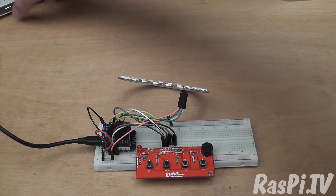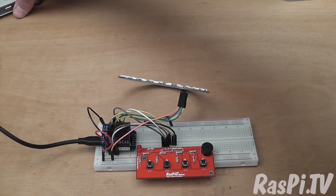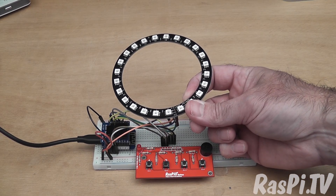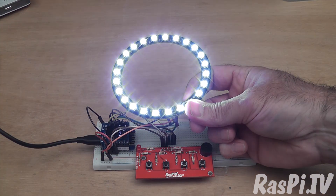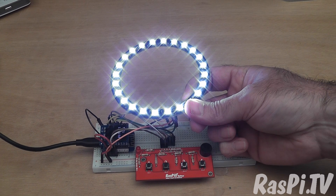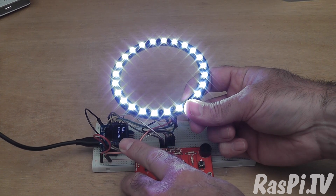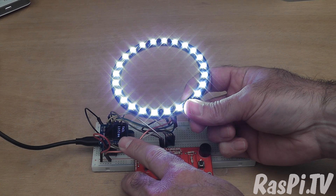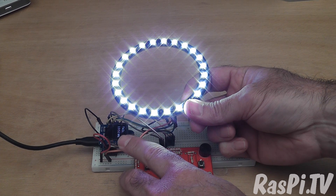So let's fire that up and see how well it works. It should default to headlights, fairly dim once it starts up. On the little screen it says 'tail', showing that the tail lights are lit on the back.